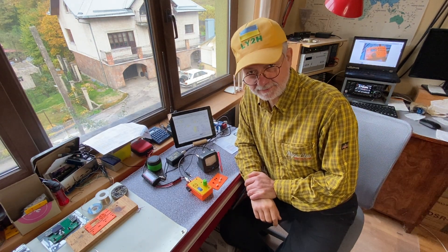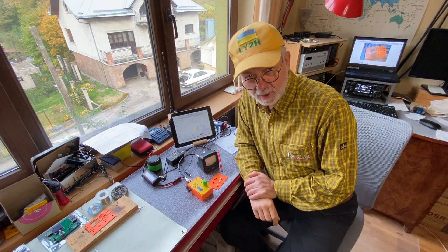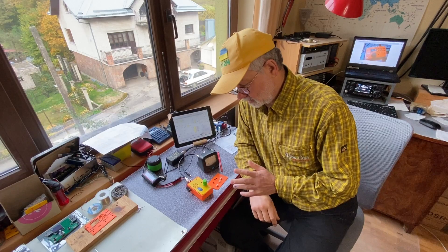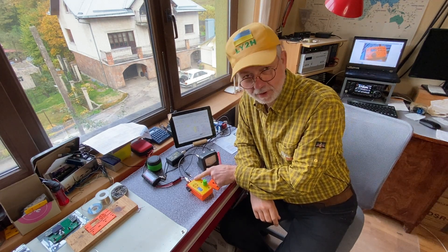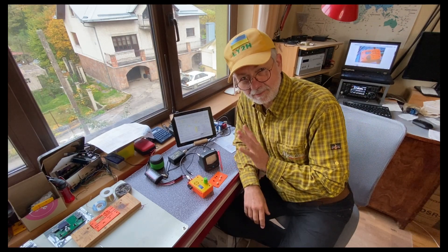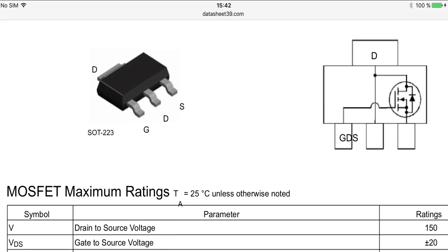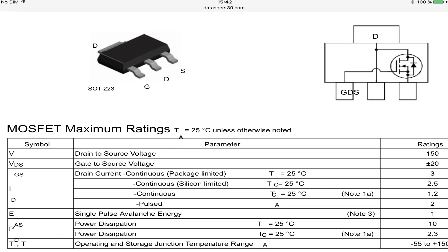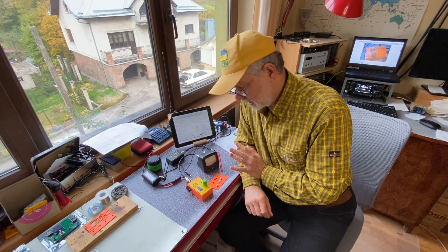But then somehow I got my final transistor dead. I don't know why, but it just kicked the bucket in the middle of tuning and testing the power output. That was, by the way, the FDT86256 transistor - it's a very nice transistor, you need just one to produce around five watts of output, which is nice.